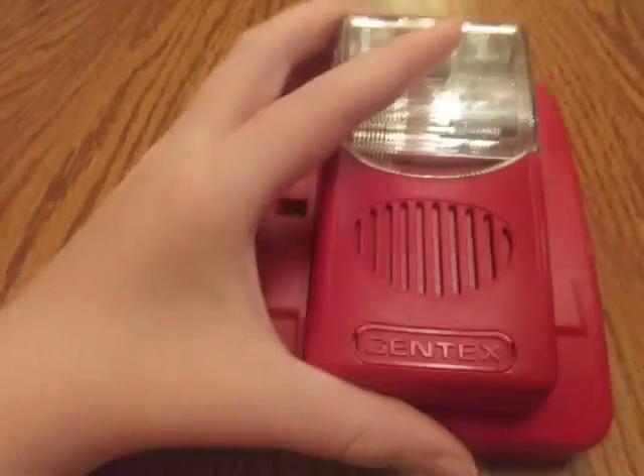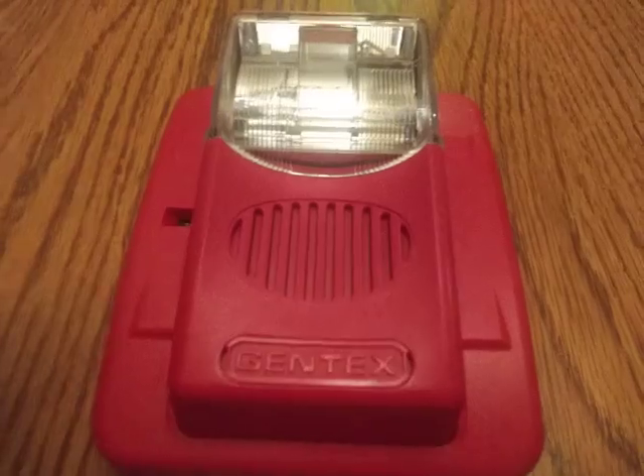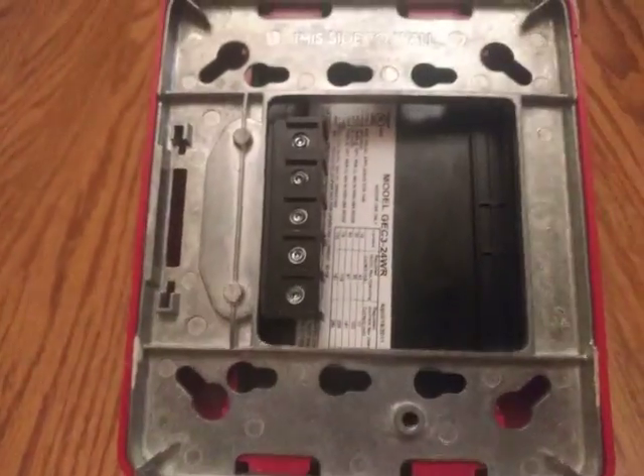Look what I got guys, I got a Gentex Commander 3 in the mail. I'll show you a round view — this is huge though, but I also don't know if it works. Oh look, flash is unavailable so you can't see it. There's the back as well.